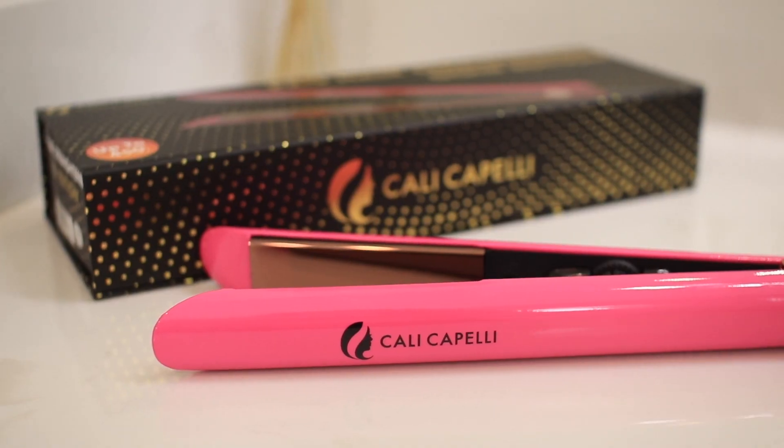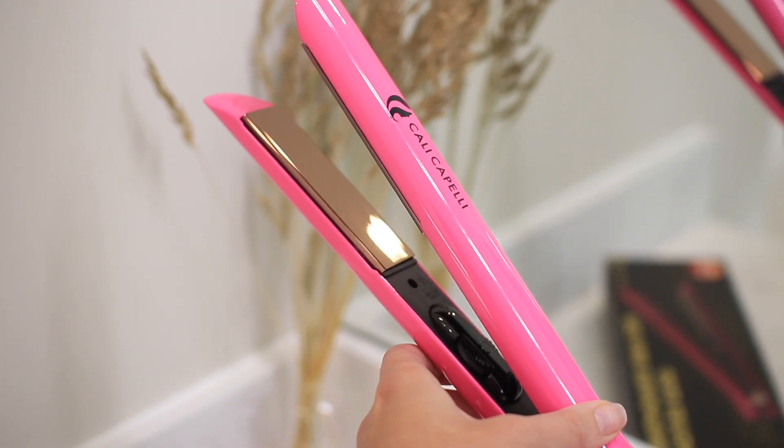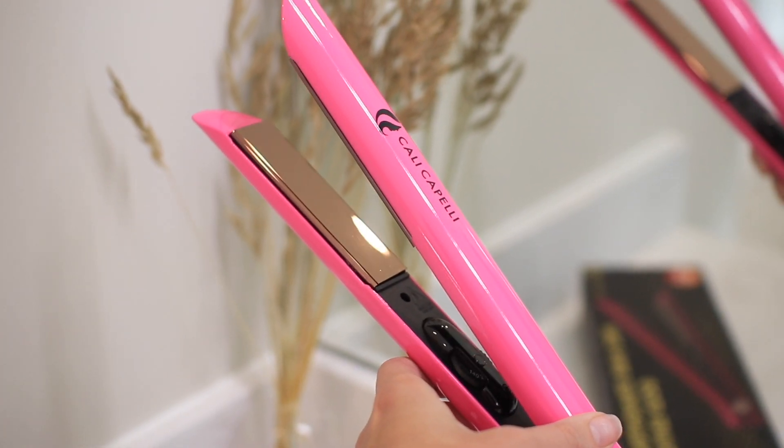This straightener has gold floating plates, and what's great about it is you can get so many different styles with this. It's going to give you a frizz-free sleek look, but you could either straighten your hair with it, you could curl it, you can wave it, and you could even give yourself a blowout style with this. So this is just awesome.